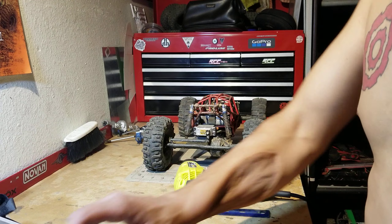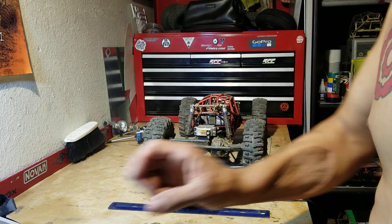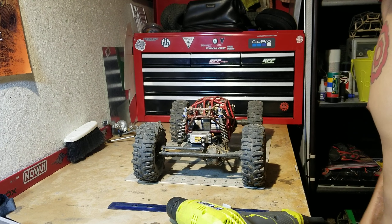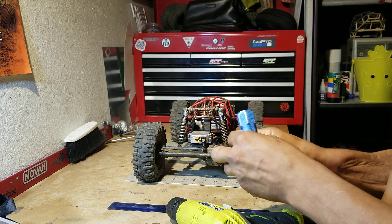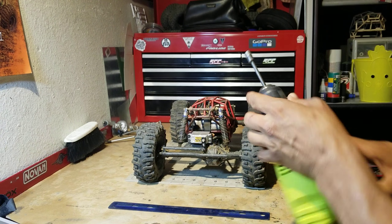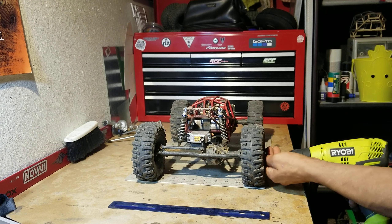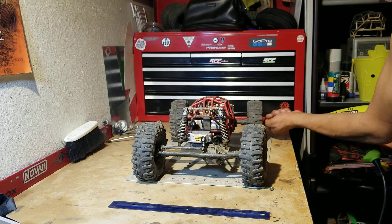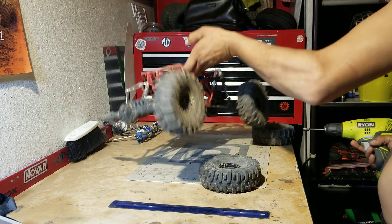What up guys, KCRC Rock Bouncer here. I've got AR60s on Hedgehog here that I am about to take off. I put them on for about a week — I took them off my daughter's rig just for the final race of the year. I figured I'd change it up and see what I could get done with this setup, and it was interesting, it was fun.